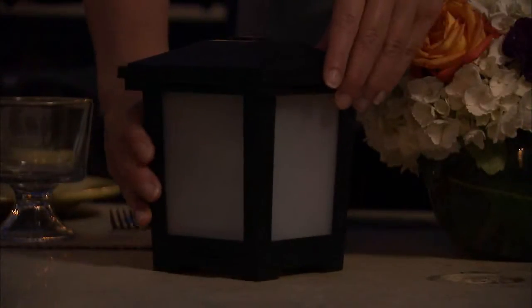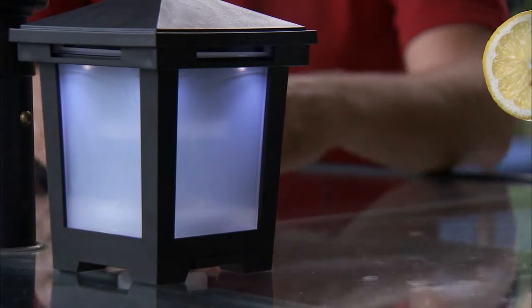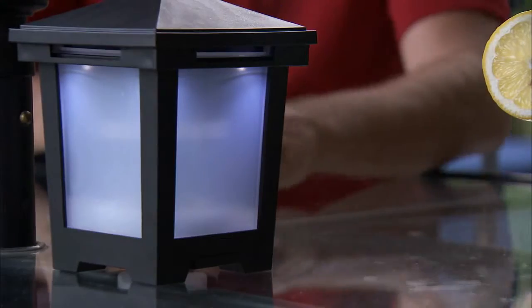Place the lantern on a level surface and push the button on the base to activate it. The lit LED lights let you know the unit is in operation. The Cutter Backyard Bug Control Mosquito Lantern starts to work immediately.